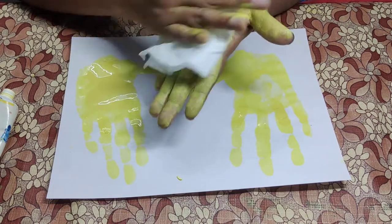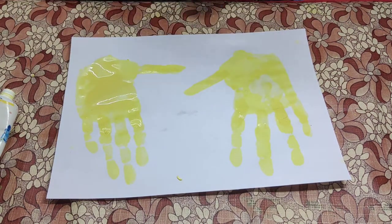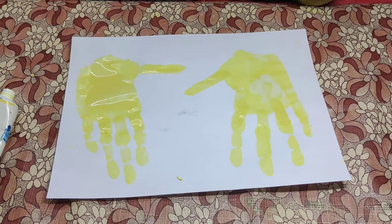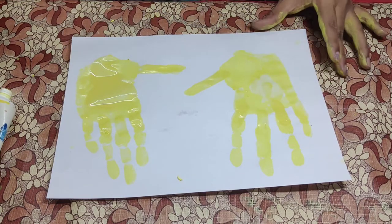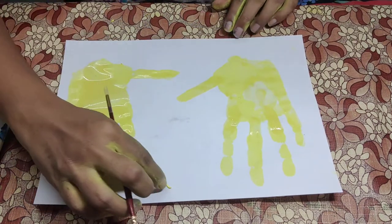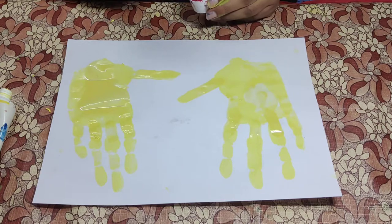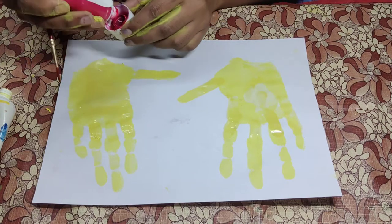Take a tissue and clean your hands. Now take a brush and take some red paint.